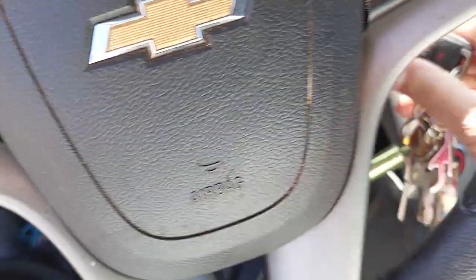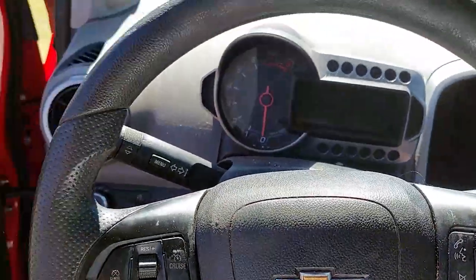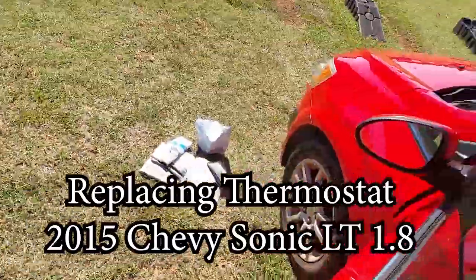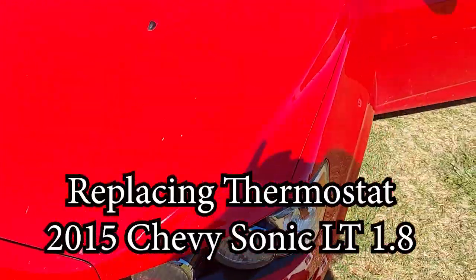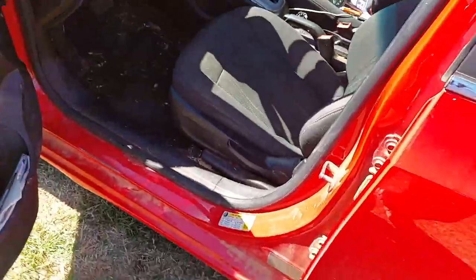For my vehicle, I believe the problem is going to be the thermostat, so I'm going to be replacing it. That could very well be the problem if you have this error code — not for sure, but in my diagnosis I believe the thermostat is causing the fan to blow continuously, so I'm going to be changing out the thermostat in this video.